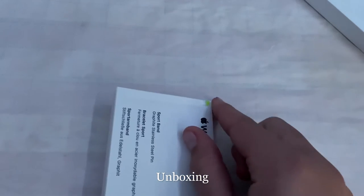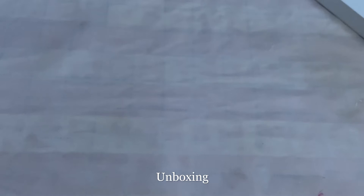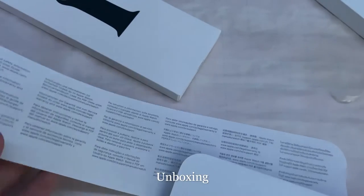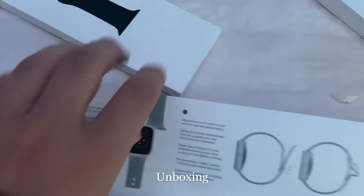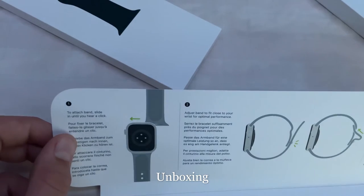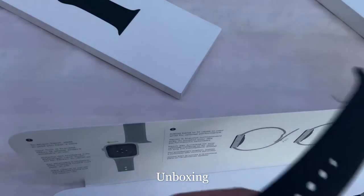Now we're going to look at the band, which does not open like a normal Apple package — there's a little pull tab here. The band didn't want to come out easily. There's an instructions and safety guide in there, but this is the watch band we really care about.